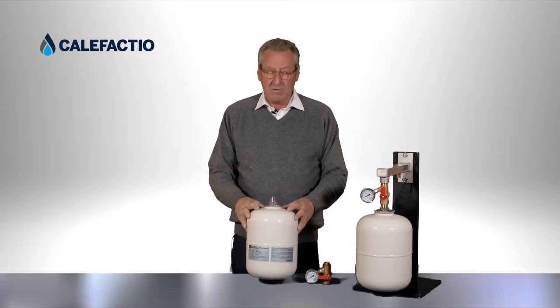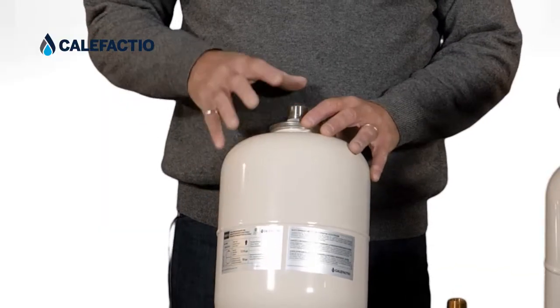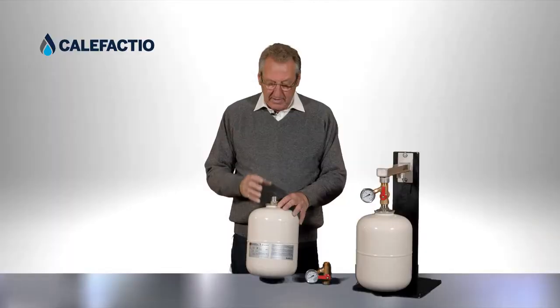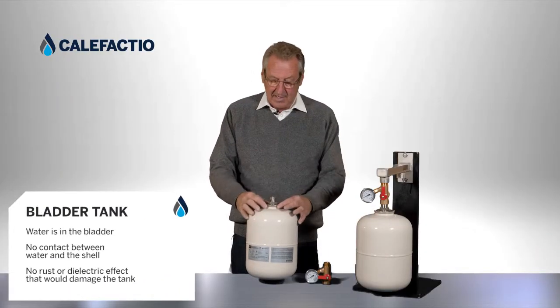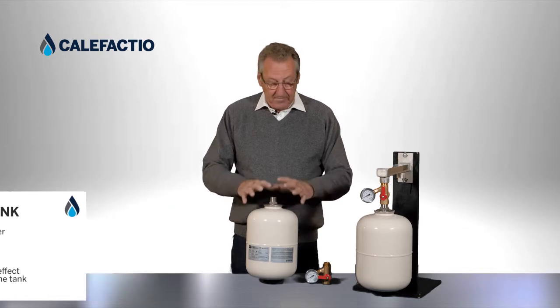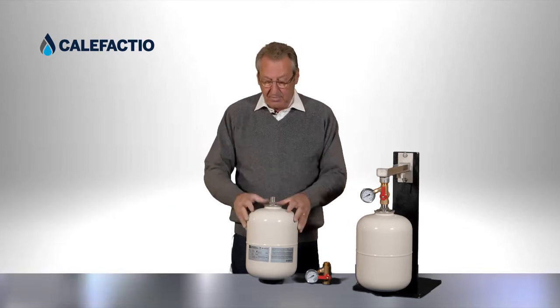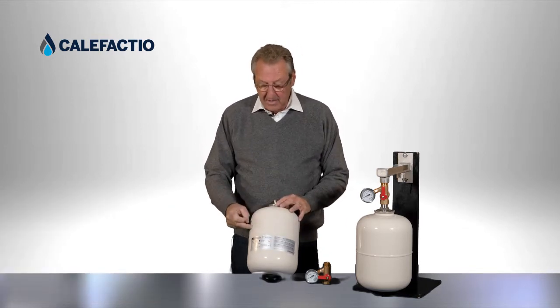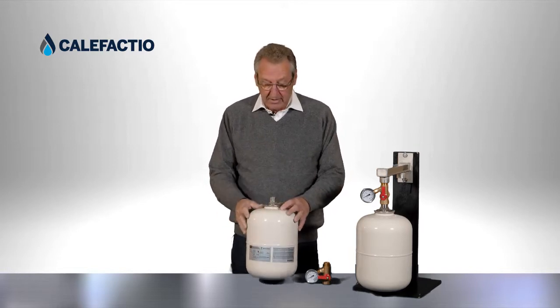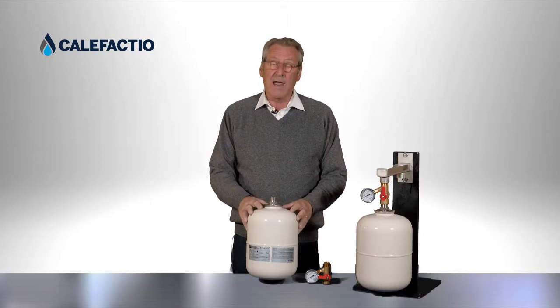Our tank is produced as a bladder-type tank. The potable water goes through the stainless steel connection into a bag inside, and that bag prevents the water from touching the steel, preventing rust in the water or rust on the expansion tank.